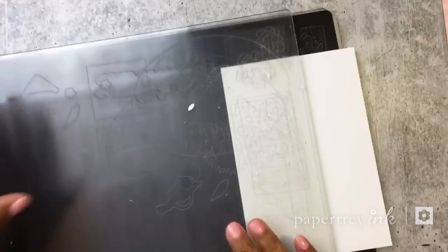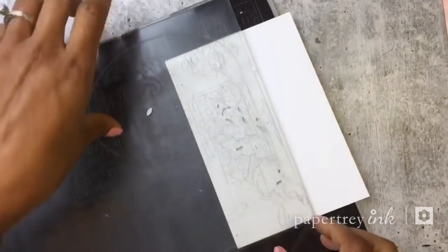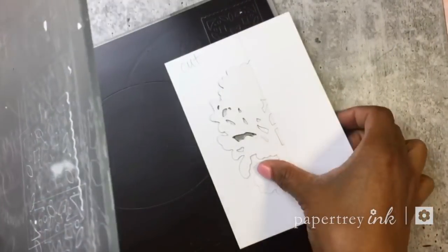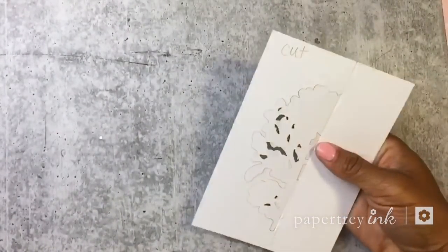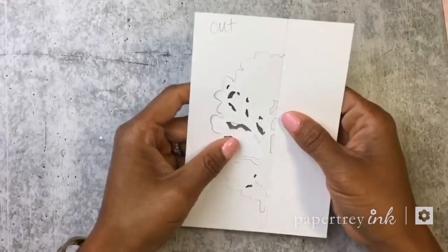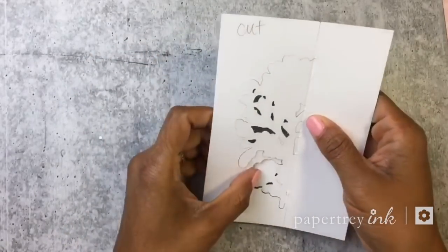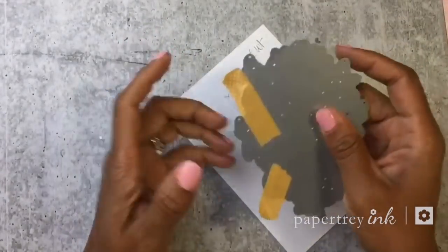You can see exactly how it looks when it comes out of the machine. I'll remove the cut plate, take it off the magnet sheet, and you can see it did cut on the cut side. That's a little trick when you want to cut cut side up.